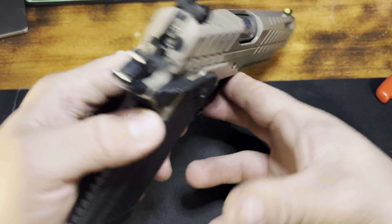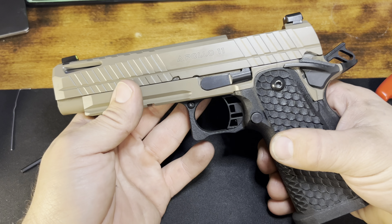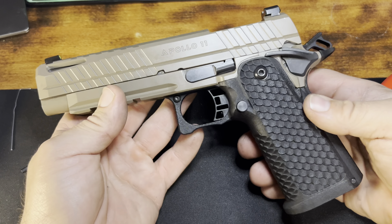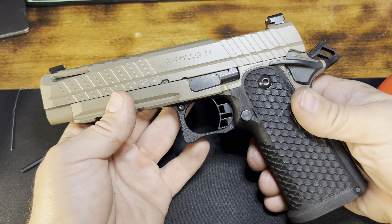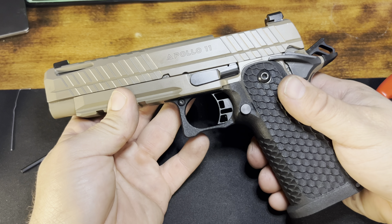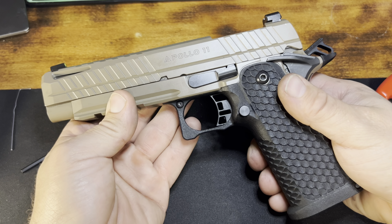Because Live Free Armory makes this gun completely in-house, they have decided to machine all of the internals. There are no metal injection molded parts in this gun. They even 3D print the grip modules, which we'll talk about in a moment. I attribute just how smooth this pistol is to that — super smooth — because these are all made in-house.